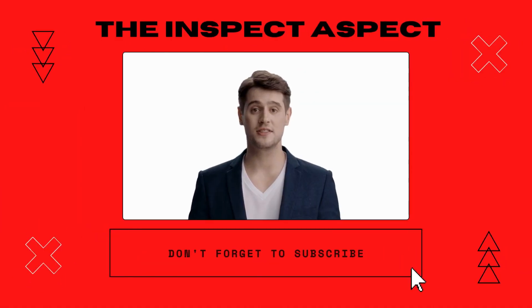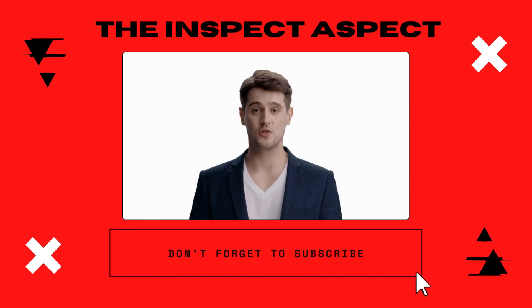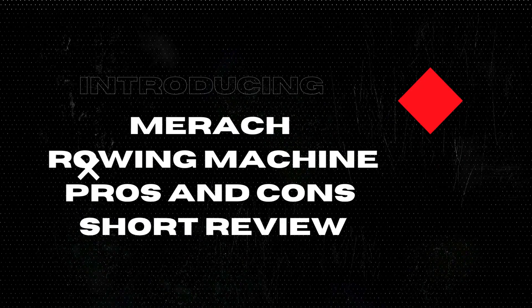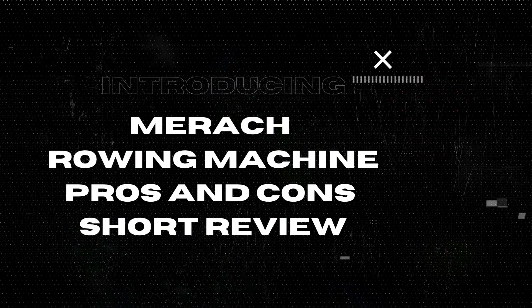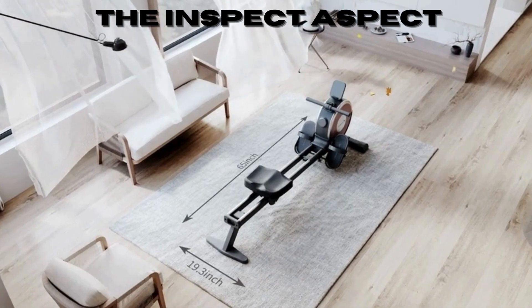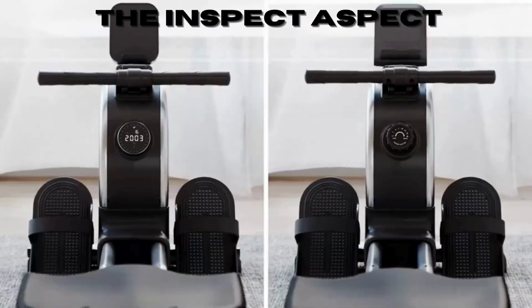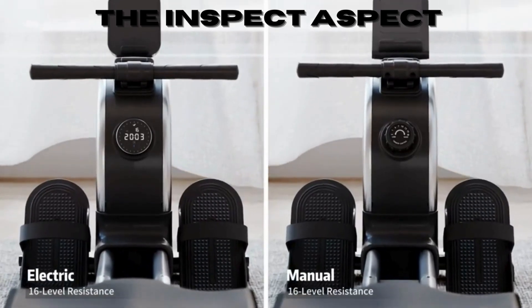Hi Inspectors, welcome back to the Inspect Aspect channel. If you're new here, make sure to hit that subscribe button for the latest in-tech unboxings and reviews. Today, we're looking at the Merak Rowing Machine, a device that promises to take your home workouts to the next level. Let's row through its features, pros, and cons.